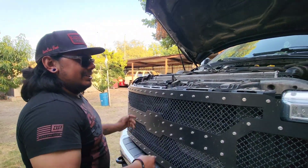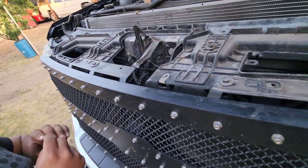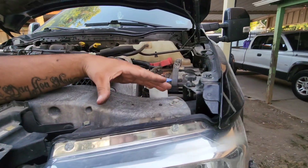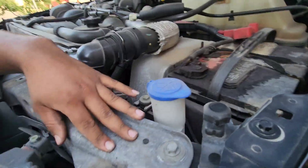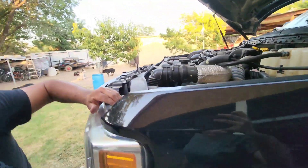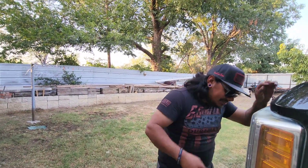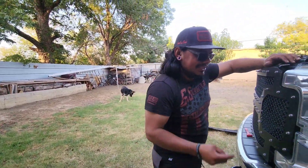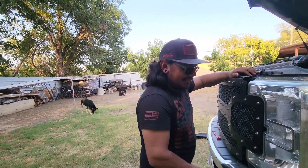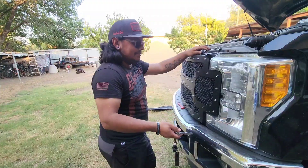Now we start with the bolts — all these bolts right here for this grille. And then we got some bolts for the headlights: one down here, one down here, and one behind it — so three bolts for the headlights. I know Dodges are two bolts; not sure if this Ford has three or five. We'll figure it out.